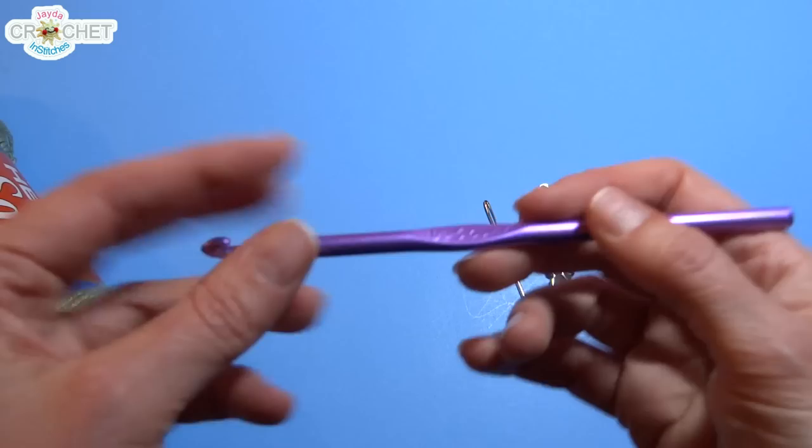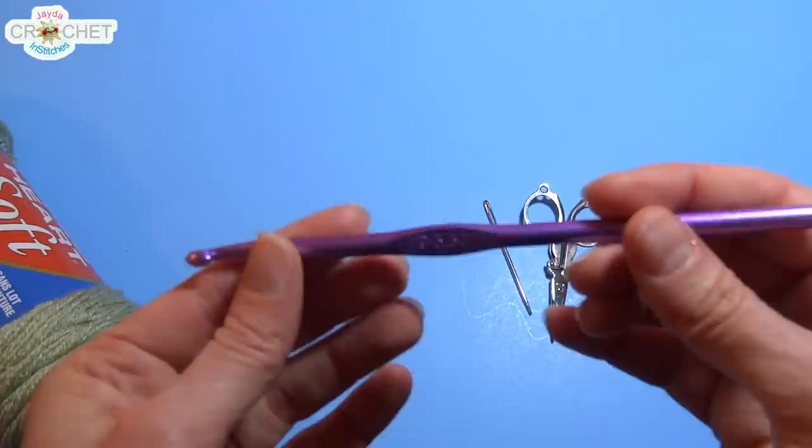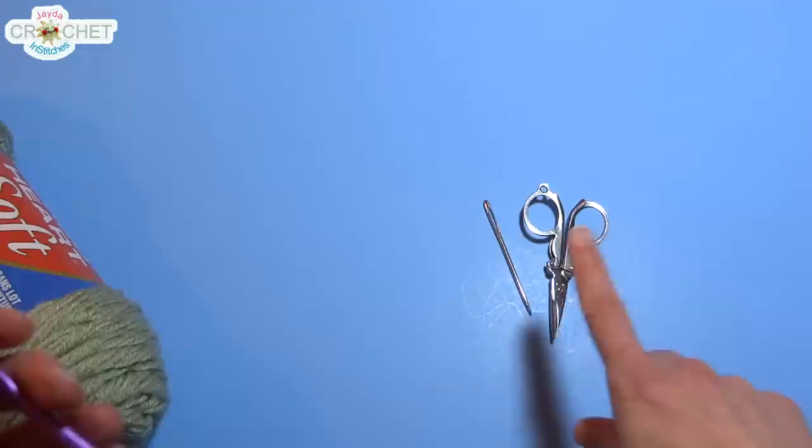You want to remember to use a hook that is going to create a nice lacy effect. So where I would normally use a 4.25mm hook, I'm using a much larger one — a 5.5mm hook — because I want to create a nice open lacy stitch. Anytime you upsize your hook, you get a much larger stitch, which in crochet generally causes a more lacy look. Today I'm using a 5.5mm hook.